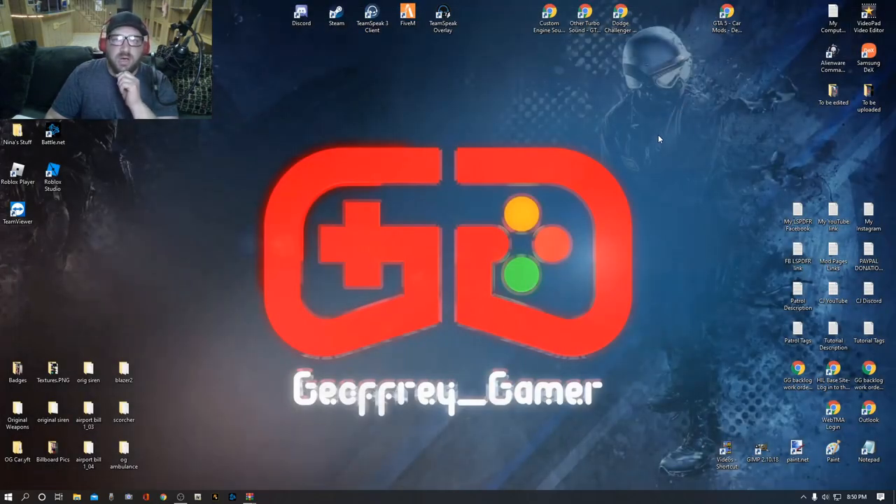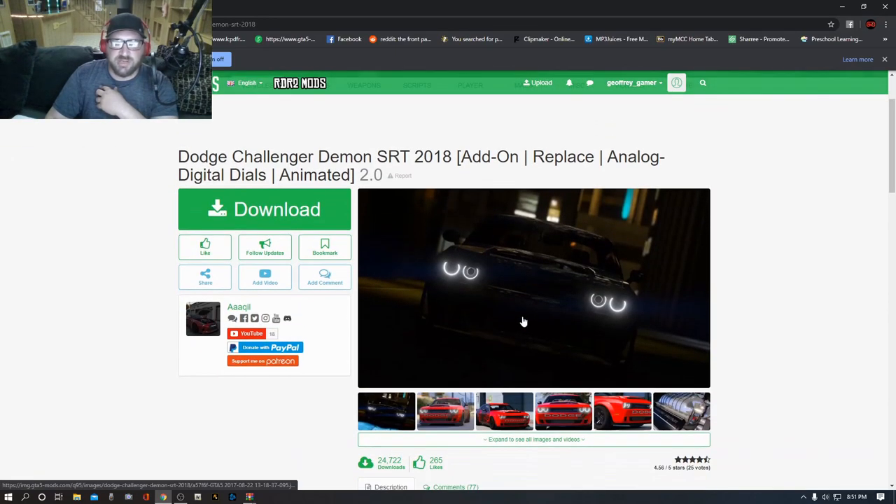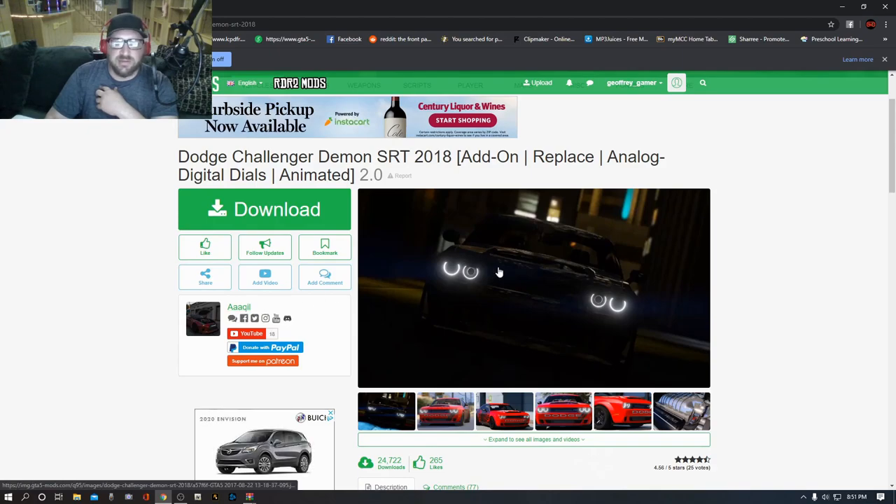The last download we're going to do is a vehicle — the Dodge Challenger Demon — that we're going to put these mods on. This is going to replace your Gauntlet in the game. The Gauntlet is the GTA version of the Dodge Challenger. Go ahead and click that download button — this one takes a little longer because it's a whole car file. Double-click the Dodge Challenger Demon — kill, thank you for your beautiful contribution to Grand Theft Auto.